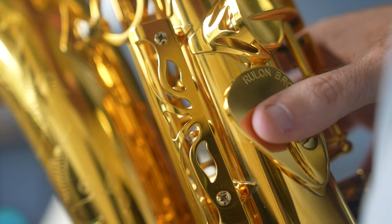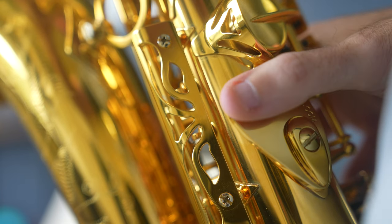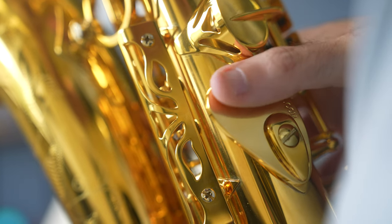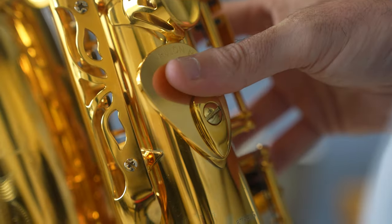The large surface area provides more options for placement suited to the individual's preference, hand size, and thumb shape. A simple, elegant upgrade that is well suited to all saxophonists.